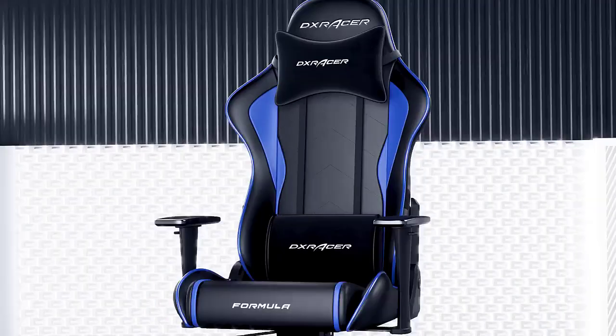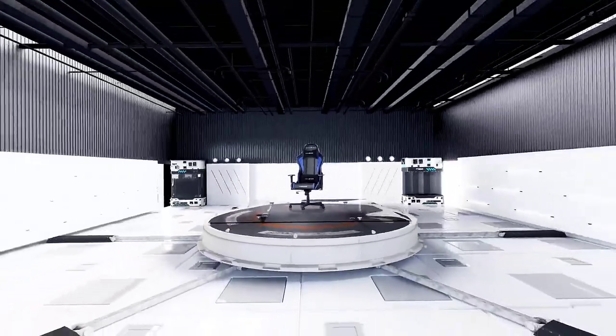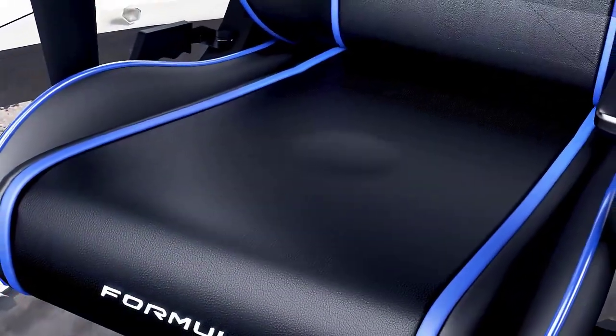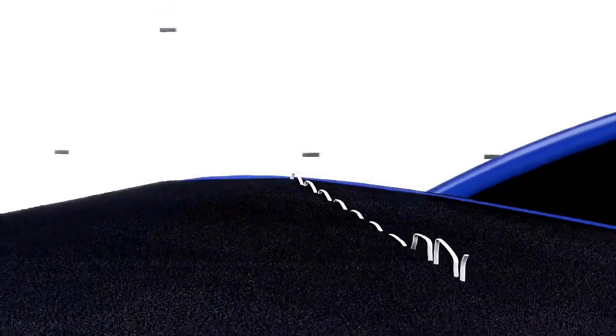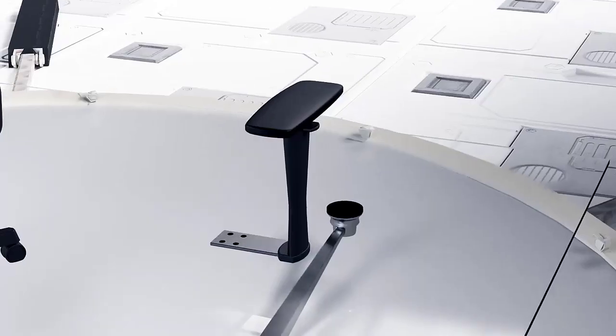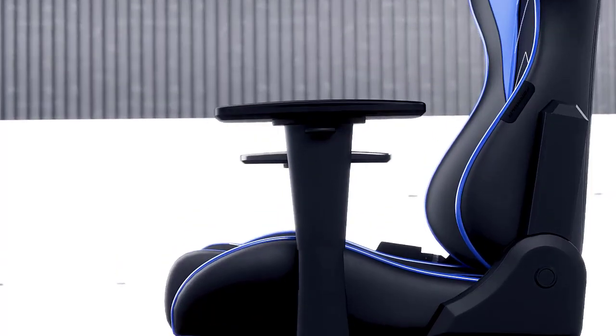A DX Racer gaming chair will transform your gaming experience, delivering comfort and adjustability that allows you to play for hours without having to worry about body aches or posture. But where to begin? There is such a wide variety of gaming chairs that finding the right fit can be tricky. And that's what we're here for — to help you pick the best DX Racer chair.